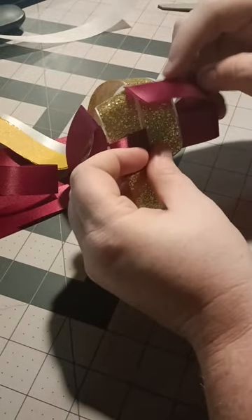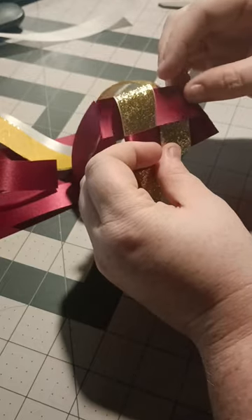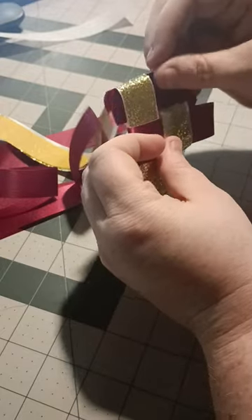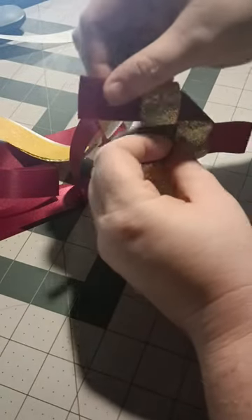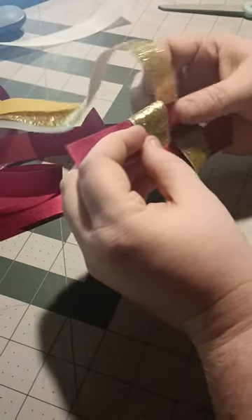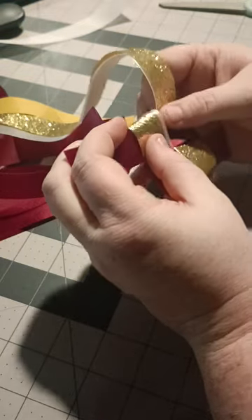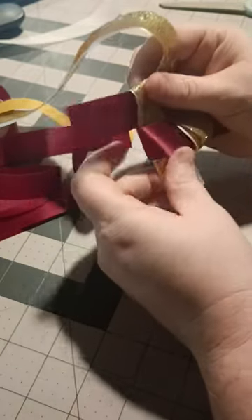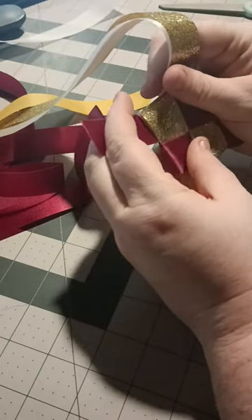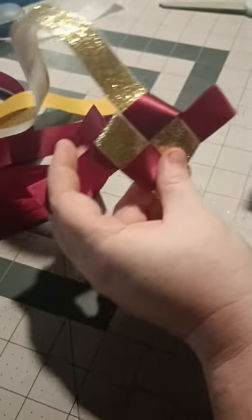Then you're going to bring your long tail of the white and the gold up and over it all, and take your other tail and weave it through, just like I'm trying to show y'all here. It liked to pop out — it did that a couple of times. From there, tighten it up so it looks all nice and snug. You can slightly crease the ribbon, but you don't have to crease it too much to get a tight look.